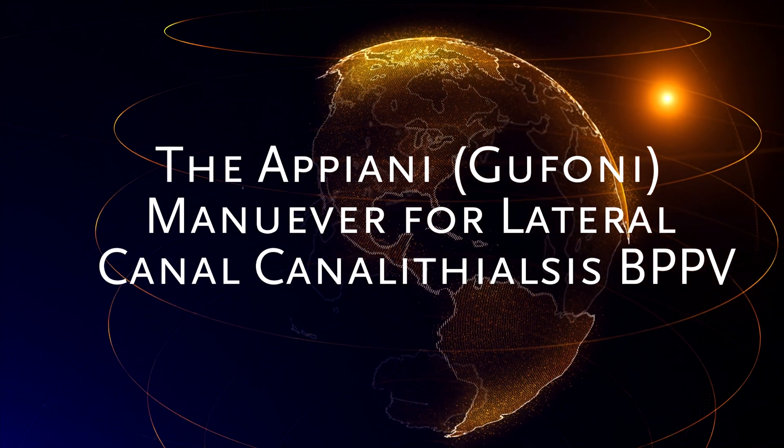We're going to review a technique called the Appiani maneuver, or some people call it the Gufoni maneuver. This is a maneuver to treat lateral canal canalithiasis BPPV.